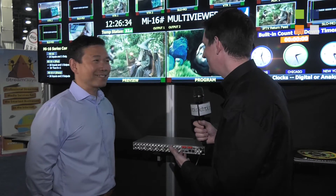I'm here at the Pantec stand at NAB 2016. This is one of three videos we're doing here, so make sure you check out the other two on our website. I've got Thomas Tang with me again. Thomas, we're going to talk about Multiview. Tell us a bit about this.